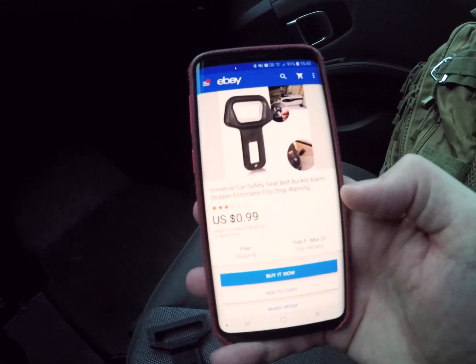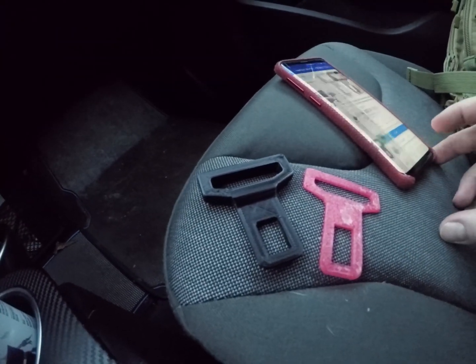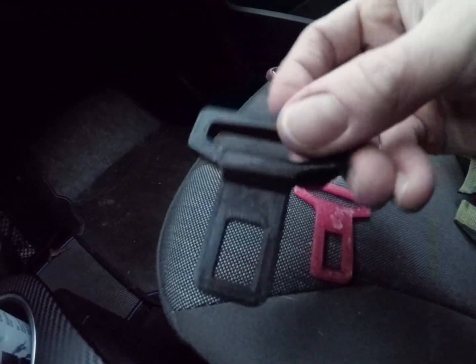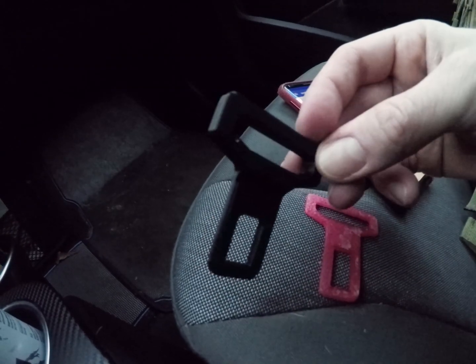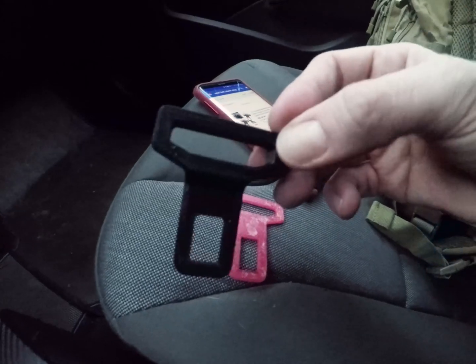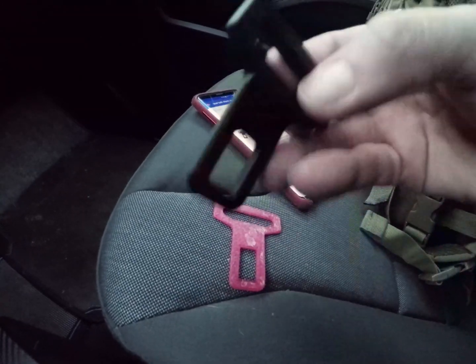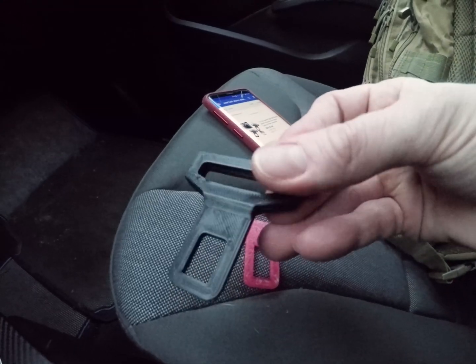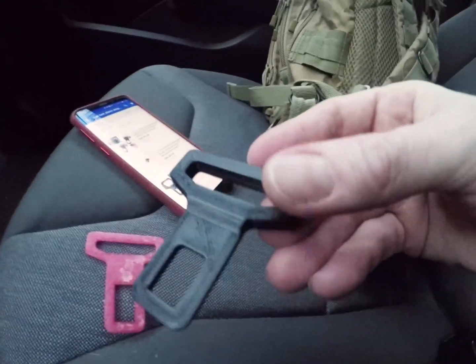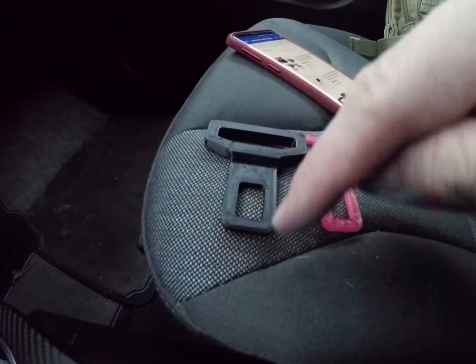If you have a 3D printer, I uploaded a file on Thingiverse so you can just download it and print this one. It fits perfectly with the BMW i3 - I would guess it fits well with all BMWs, or at least the newer ones, since they should be close to the same.